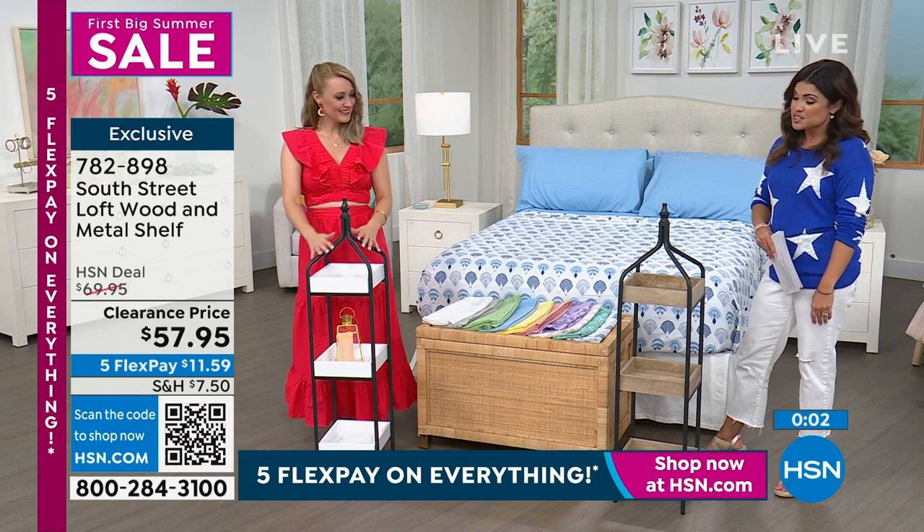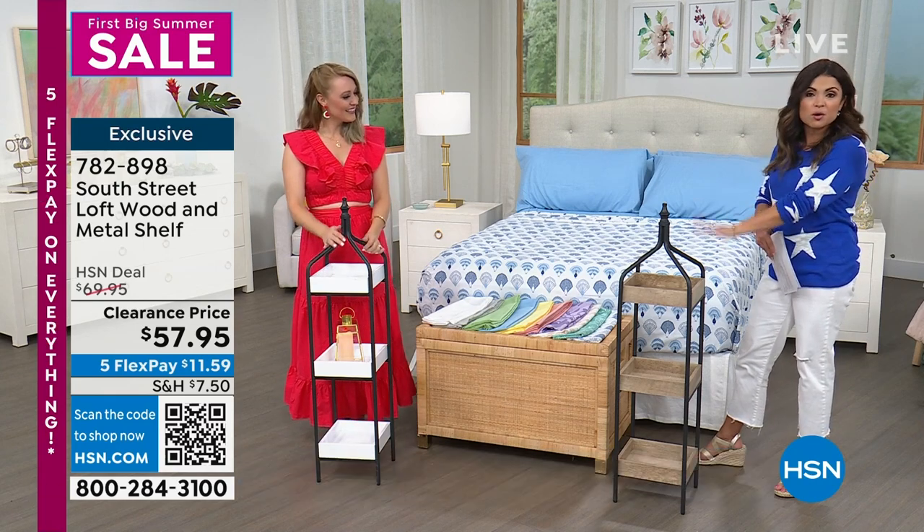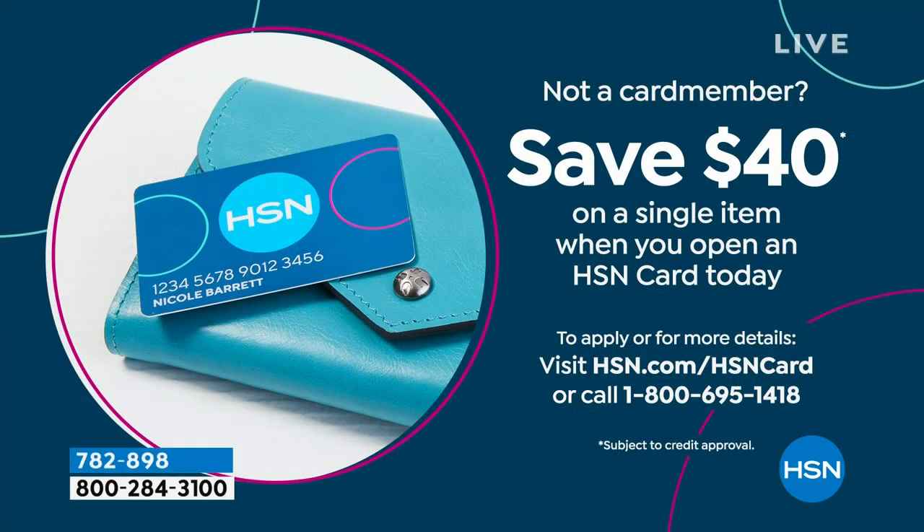Remember, free shipping when you spend $75 or more on clearance — all of that clearance ships for free for the day. I love that we were able to feature real wood and real metal for you. Also, if you don't have the HSN credit card, now is a great time to apply — when approved, you get $40 toward any single item purchase, extra flex payments, VIP savings events, and there's no annual fee. That $40 off is a really nice bonus.